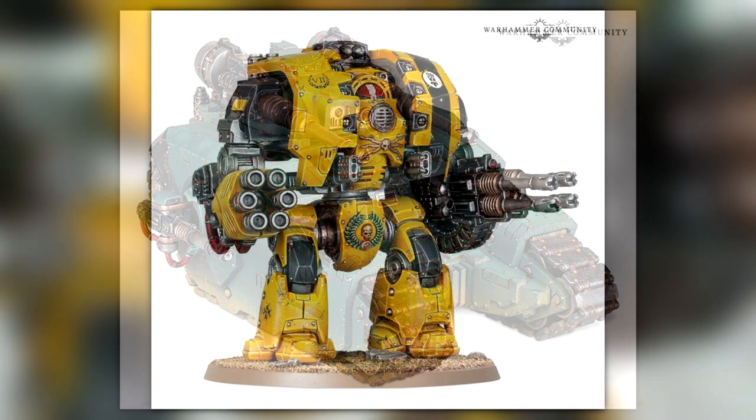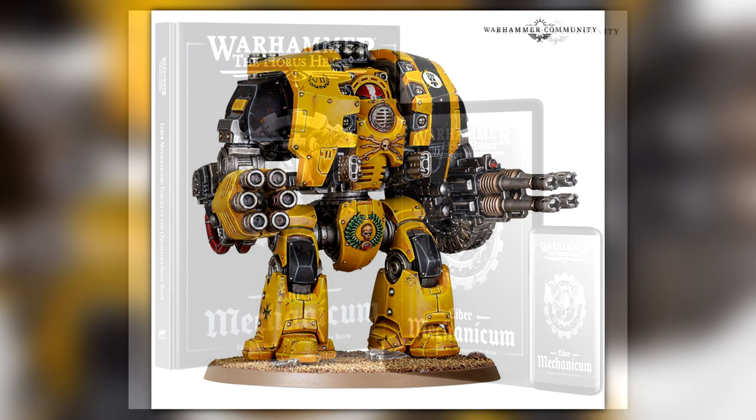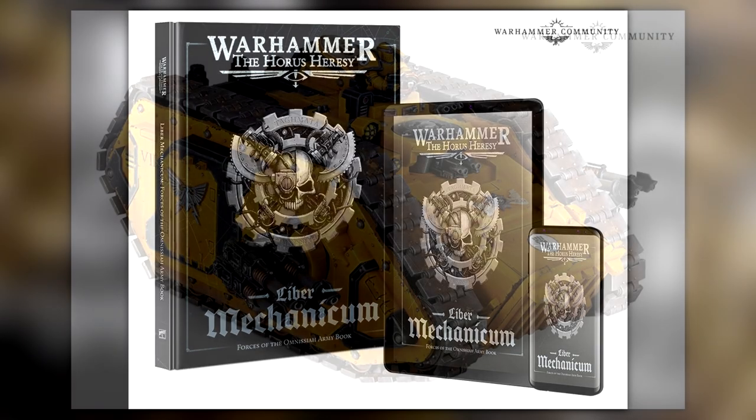The Leviathan Dreadnought — the ranged melee dreadnought — is costing the same, at £47.50, basically the same price as the Sicarian Battle Tank. There are also books going on pre-order: the Mechanicum book, which is for starting a Mechanicum army — knights, titans, all that stuff in Horus Heresy — and that's going to set you back £30.